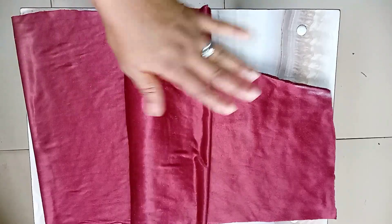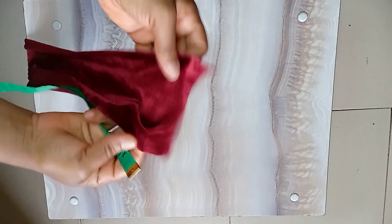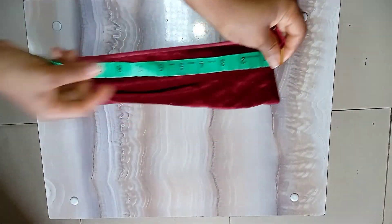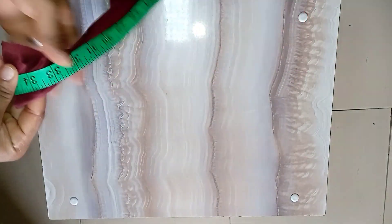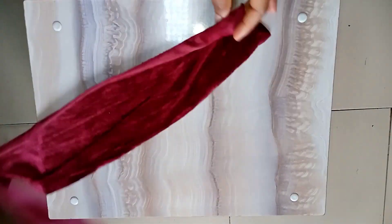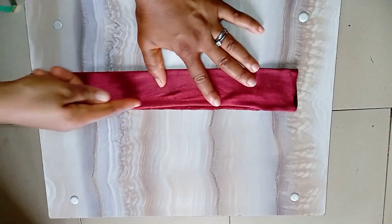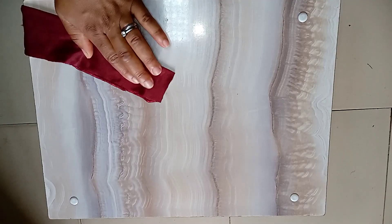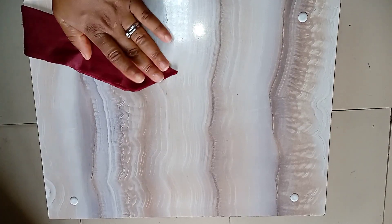I've already cut out the pieces for the belt. The width is four inches and the length is 35 inches — just multiply your waist circumference by two for the minimum belt length. I'll go ahead and fold it into two and stitch it down with about half inch at the edge. I trimmed off that part to get a pointy look.